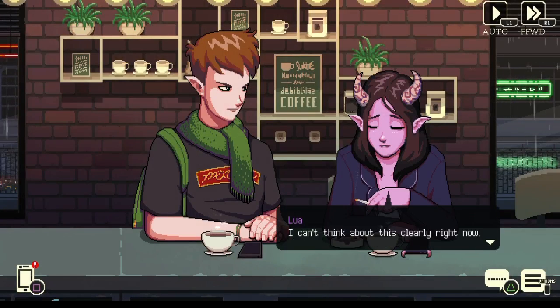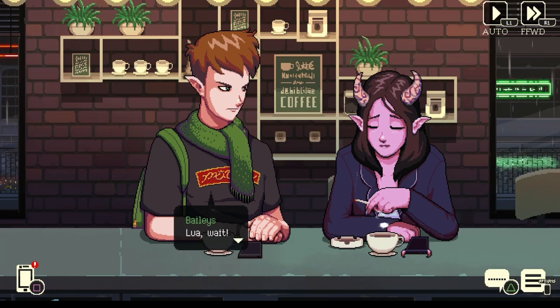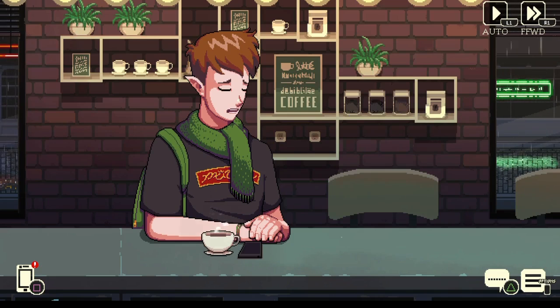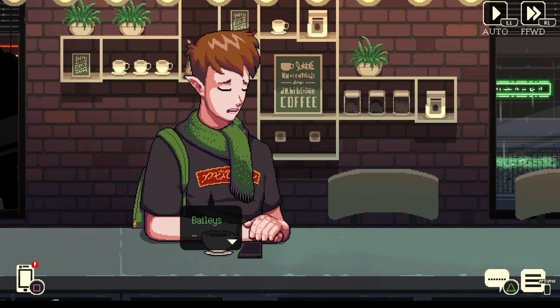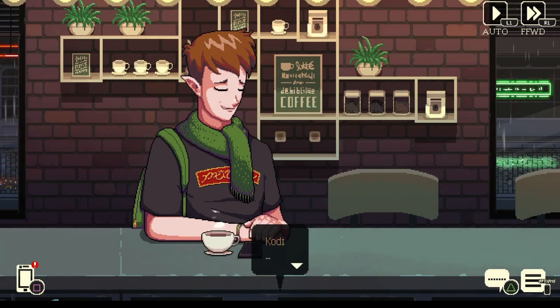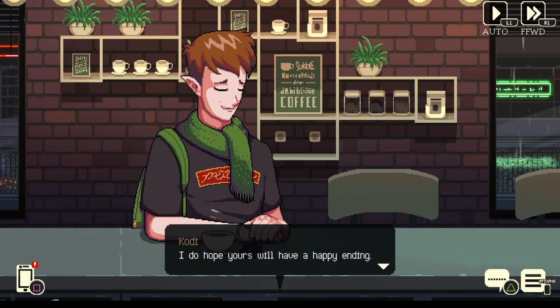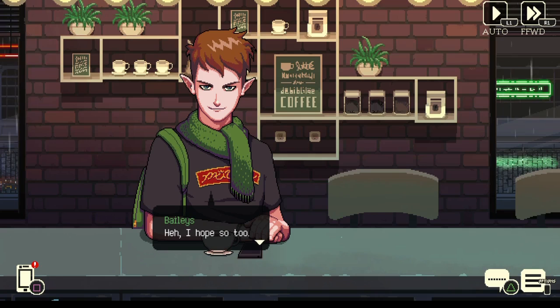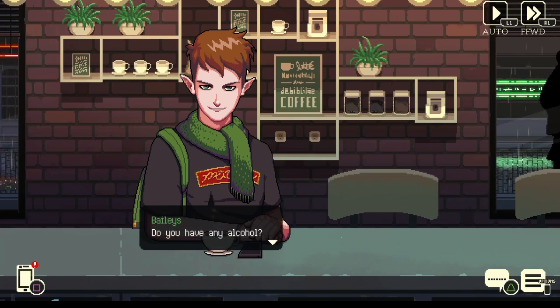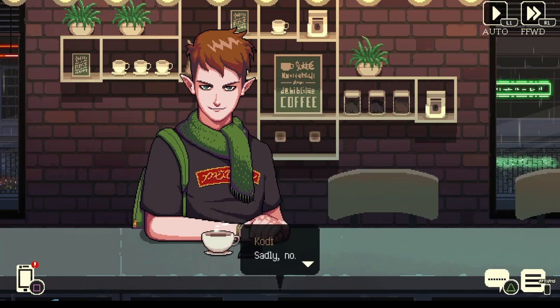I can't think about this clearly right now. We'll talk later. Lua, wait. I'm sorry you had to listen to our problems. That's alright — this coffee shop has seen all kinds of stories. I do hope yours will have a happy ending. I hope so too. Do you have any alcohol? I'd want to drink after that too, honestly. Sadly no. Well, do you have anything warm that can calm me down?